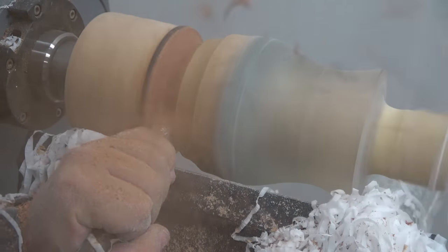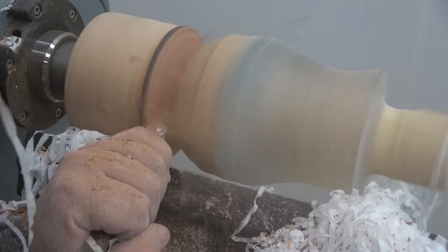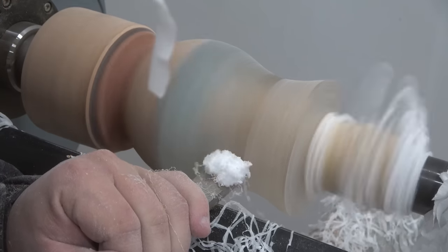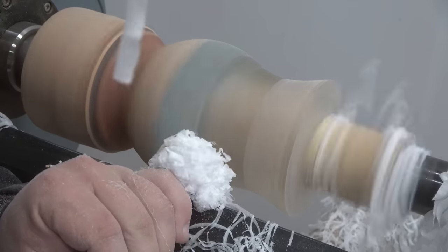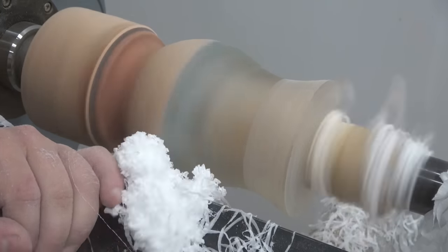Initially I had a very different shape in mind for how I was going to turn this vase, but I always like to explore and experiment with different shapes. At the end I actually really like how this shape turned out, so I might do a few more of it.